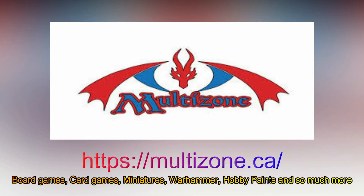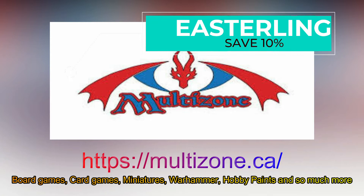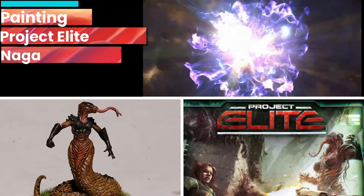This video is brought to you by Multizone, where you can get your comics, board games, and card games all in one place. Visit multizone.ca and enter Easterling as a promo code to save 10% on your next order.